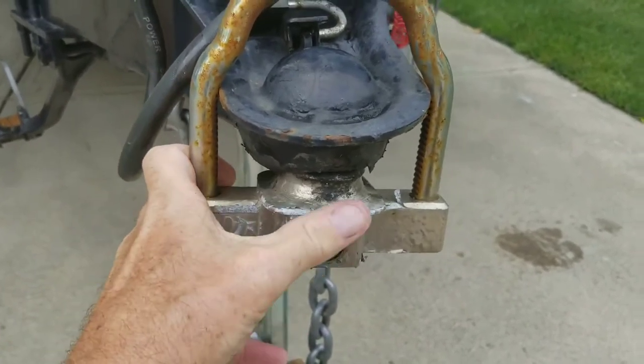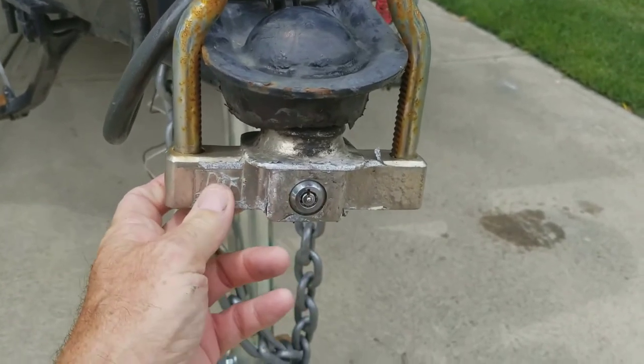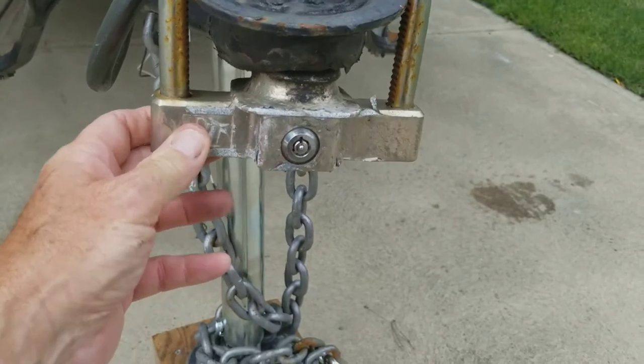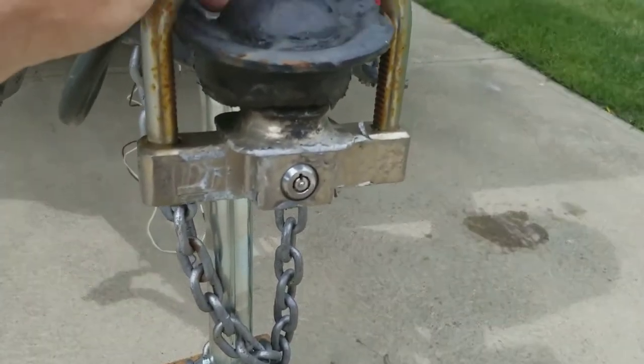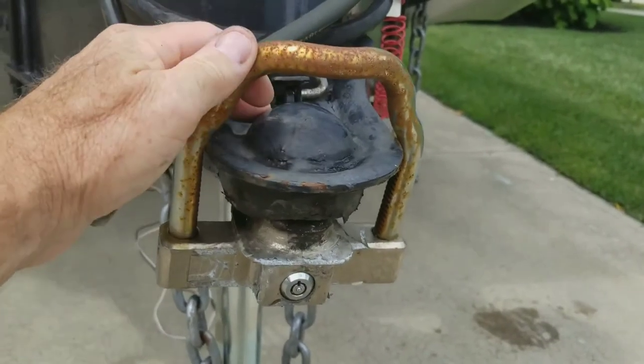It's a pretty nice lock. It's got a ball on here that goes up inside the hitch, and it's got a cam lock type of lock on it where you can just drop it down and pull this top part off. This is one of the few hitches that I've found that will actually fit on this big of a trailer tongue.